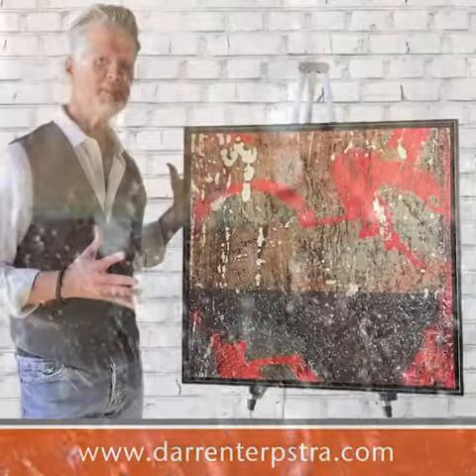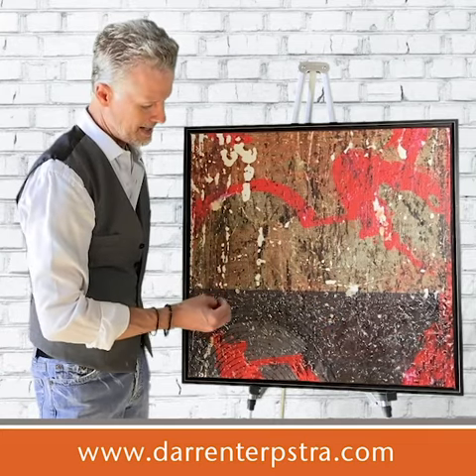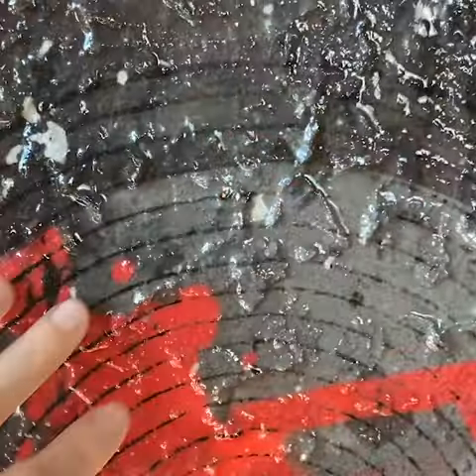I titled this piece Echo because as I was creating it, in this bottom, heavier, deeper brown area that is very heavily textured, there are these concentric circles happening.